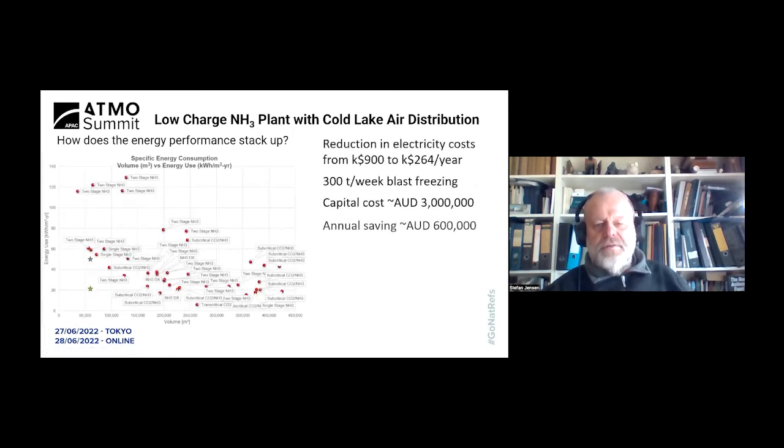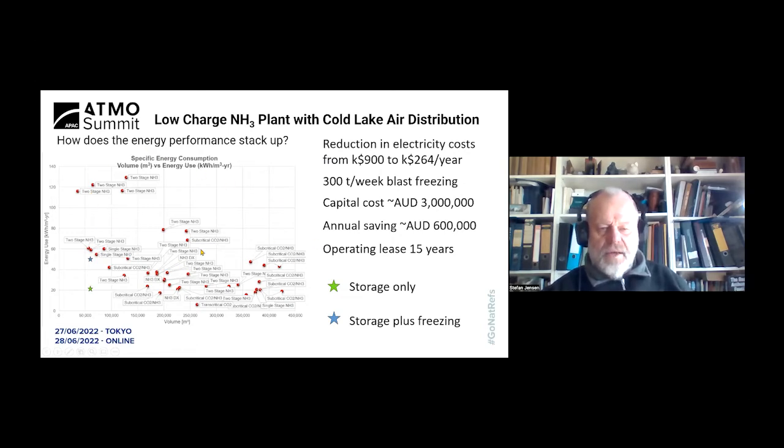How does energy efficiency stack up? The red dots come from a major cold storage chain in the United States covering various plant concepts — two-stage ammonia, CO2, ammonia DX plants, several different compressor types, etc. This Melbourne facility, when storing only and not blast freezing, achieves a specific energy consumption plotted on the chart. Specific energy consumption is the annual energy consumption in kilowatt hours divided by the refrigerated volume, which in this case is 60,000 cubic meters.